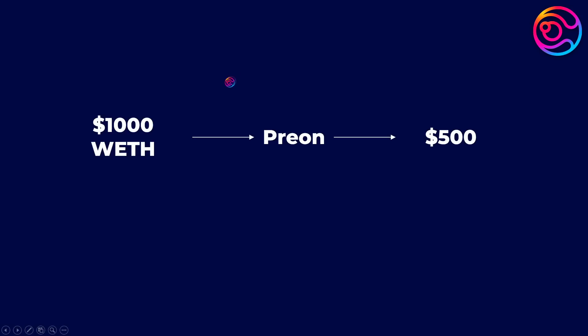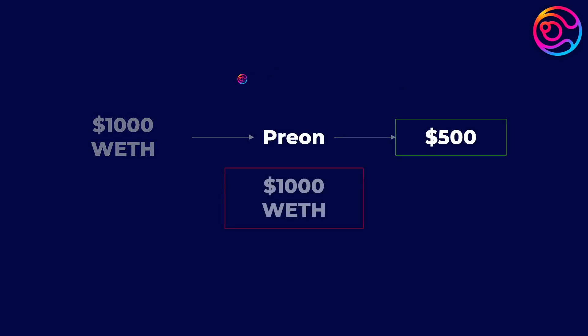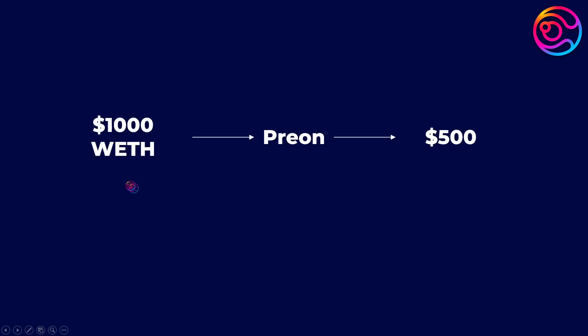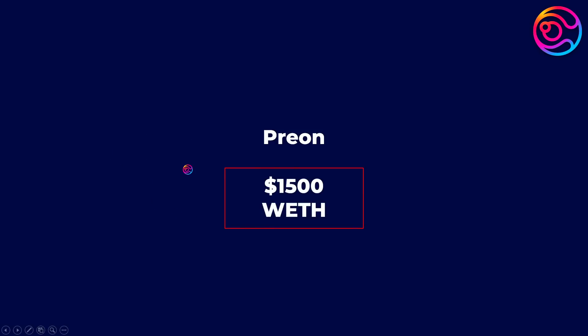For example, if you deposit $1,000 of Wrapped ETH, take out a $500 loan, choose not to leverage, and get liquidated, you still get to keep the $500. However, if you deposit $1,000 of Wrapped ETH, take out a $500 loan, and then leverage your collateral up to $1,500, in the event of liquidation, your entire position will be lost in order to close your loan.